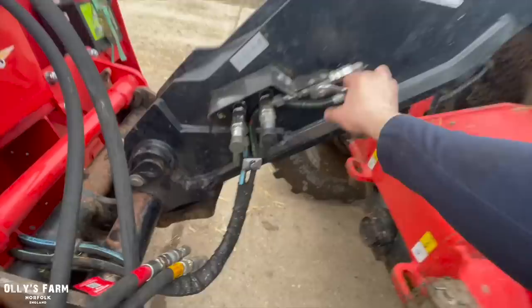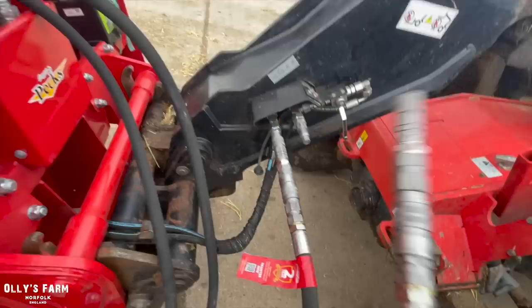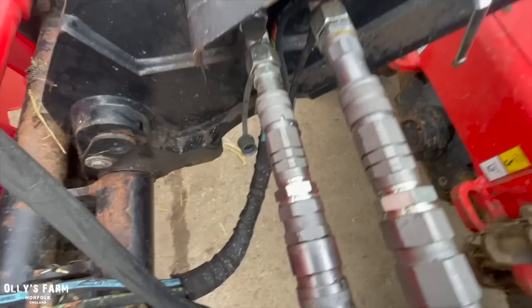On the couplings we've got two hydraulic couplings here which just plug into our usual Manitou couplings. You can have a free flow return if you wish to get a little bit more power and a little bit more throw out of the Telehawk. However, today we are using just the two couplings.